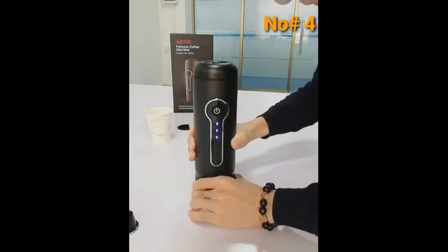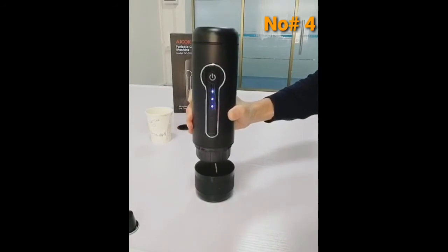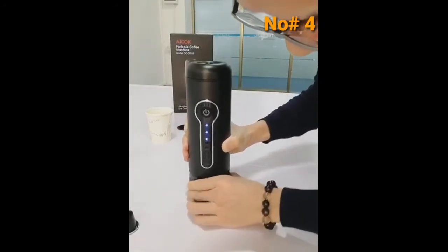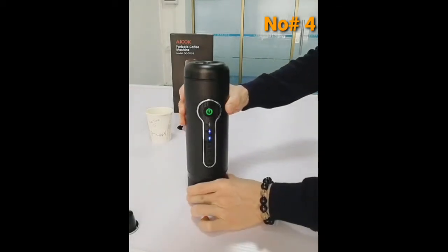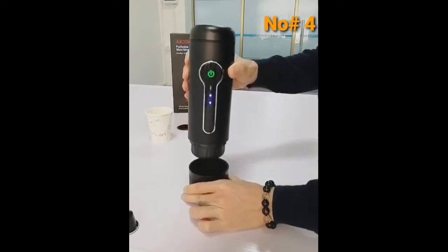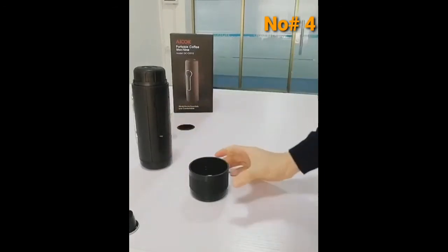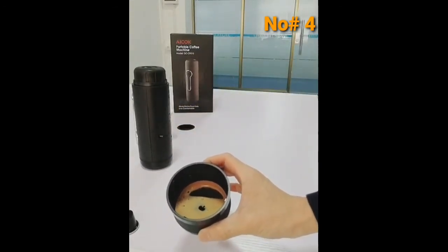When the brew is complete, it sounds twice. Now, this is your espresso.